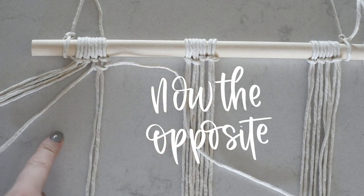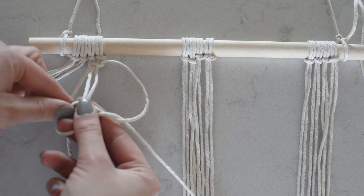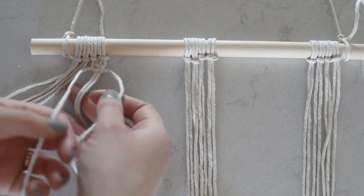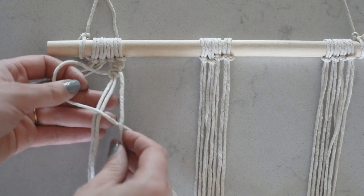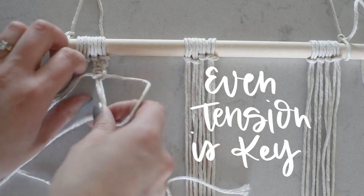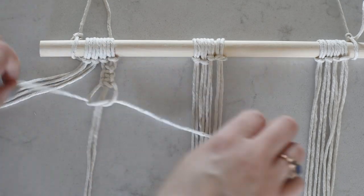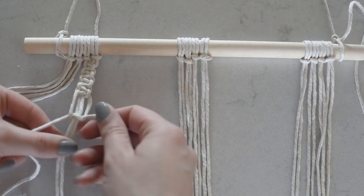Next we do it the opposite way — we did the sailboat this way, now we do it the other way. Put this one over top, underneath your two middle cords, pull it out the little pocket on the other side, and pull it all the way up. That is a square knot. You can keep making square knots by alternating one side and then the other. The key to these knots — other than doing the steps in the right order — is even pressure. You want consistent tension so they're not too tight or too loose. When I first did macrame that was my steepest learning curve, same as crochet or knitting.